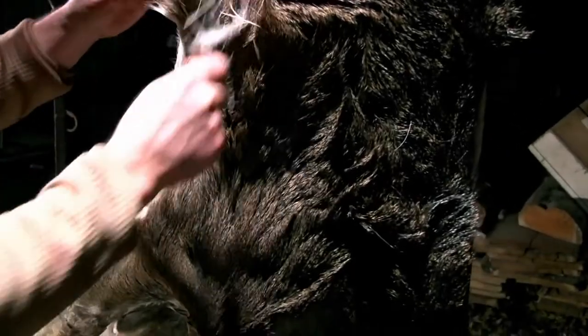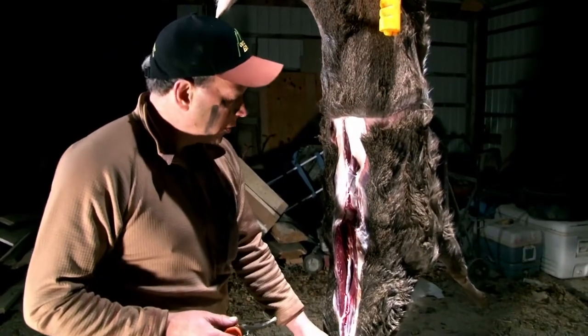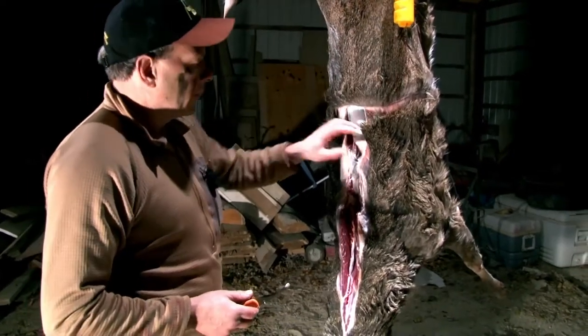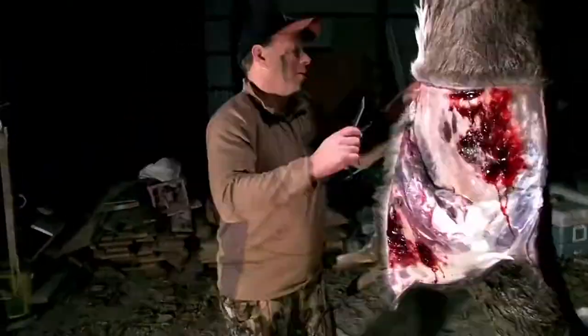We made all the cuts through the hide — a circular cut around the circumference of the animal, started at the base of the horns, cut up the back, and cut down both legs. Now we're gonna change back to the skinning blade and just skin it down.